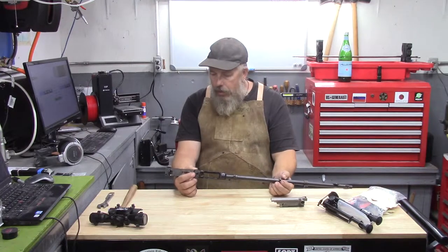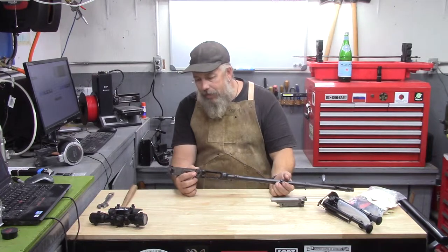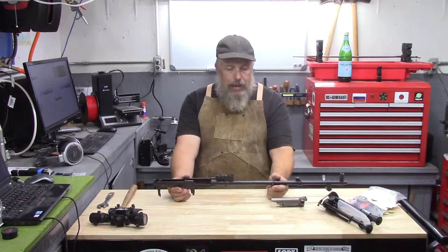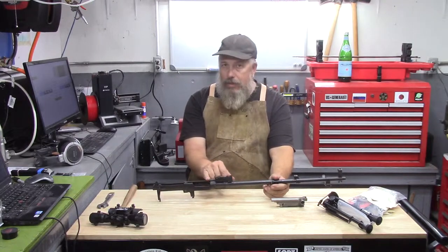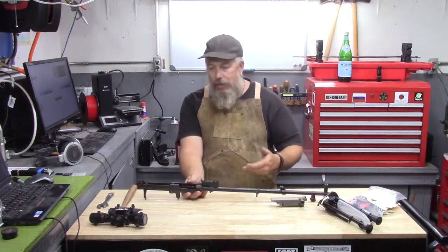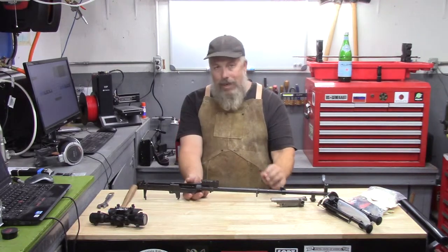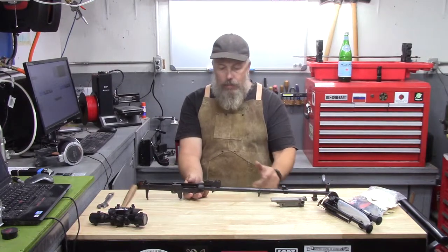This one was imported by CJA Springfield, Michigan — never heard of them. Some of these came with the gas piston extension on the rear side, some didn't, and some wouldn't have the front sight post. It's kind of all over the place. This one appears to be completely unused and has Cosmoline all through it.